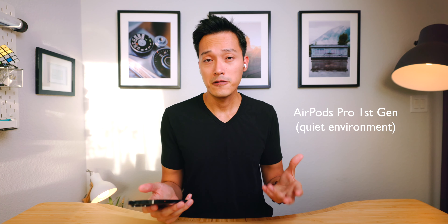If you talk on the phone a lot using your AirPods Pro, the second generation sounds a lot cleaner than the first generation. The first generation isn't too bad either, but if you frequently make calls this could be a deciding factor.